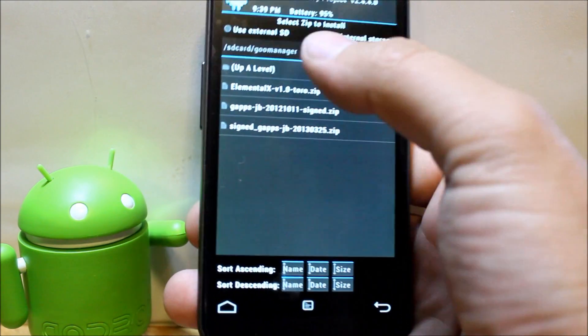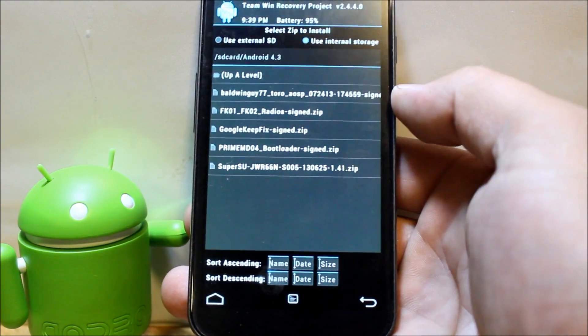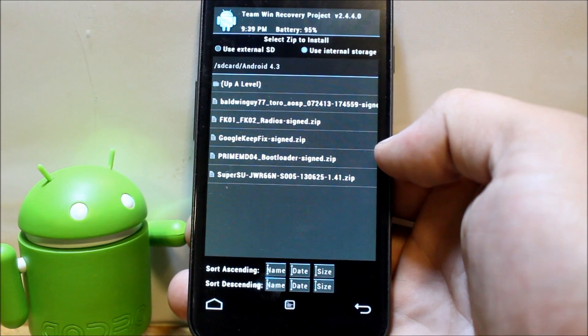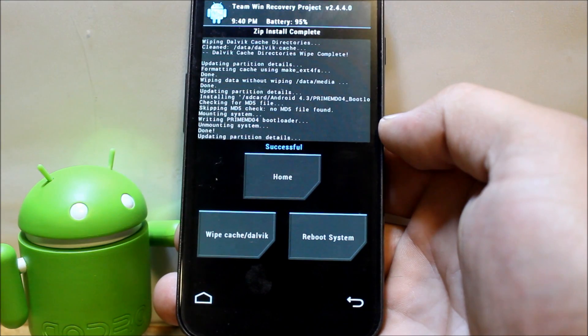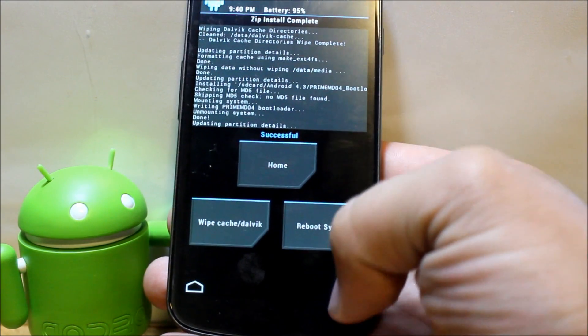We're going to install and find the Android 4.3 bootloader file — Prime MD04 — and go ahead and install that. That is now installed.